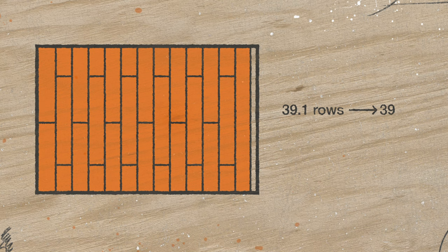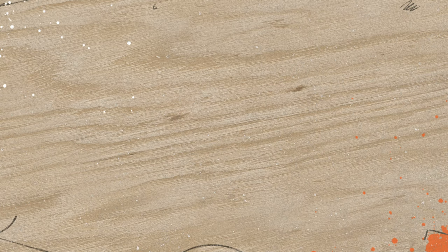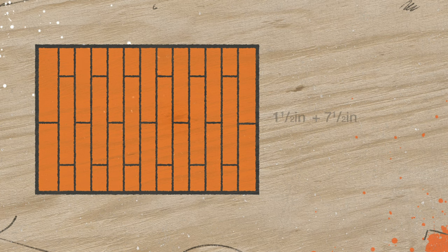To do that, take the number of rows you calculated and round it down to a whole number. Multiply that number by the width of a single plank and you'll get the width of the area highlighted on your screen. Subtract that number from the measurement you took of the room and you'll get the width of your last row. Remember: if your last row is going to be less than half the width of one vinyl plank, you might want to trim from both sides of the room. Just add the width of your last row to the width of a full plank and divide that number by two — that will give you the width for both your first and last row, keeping your floor looking even.